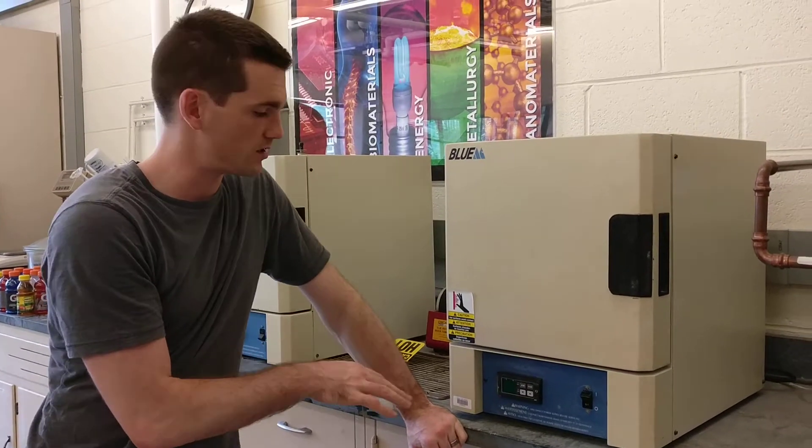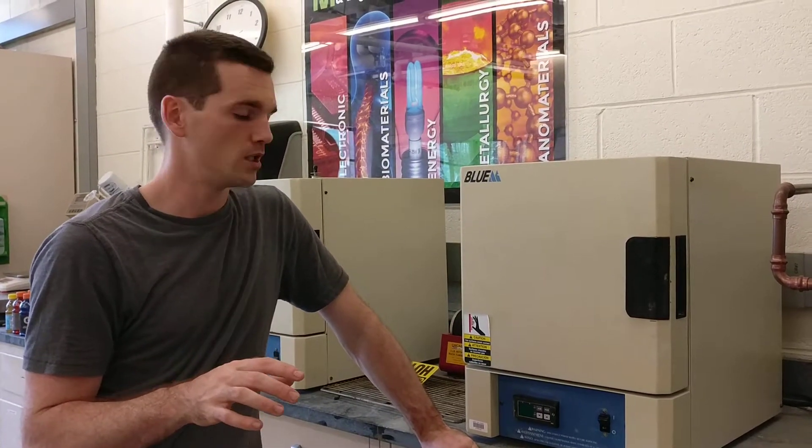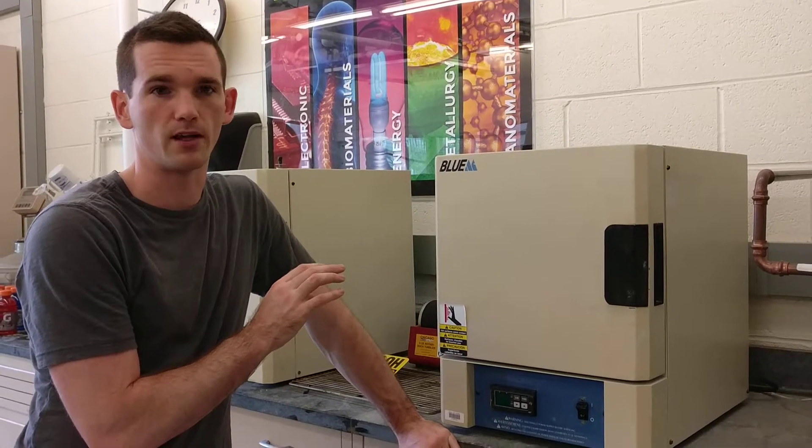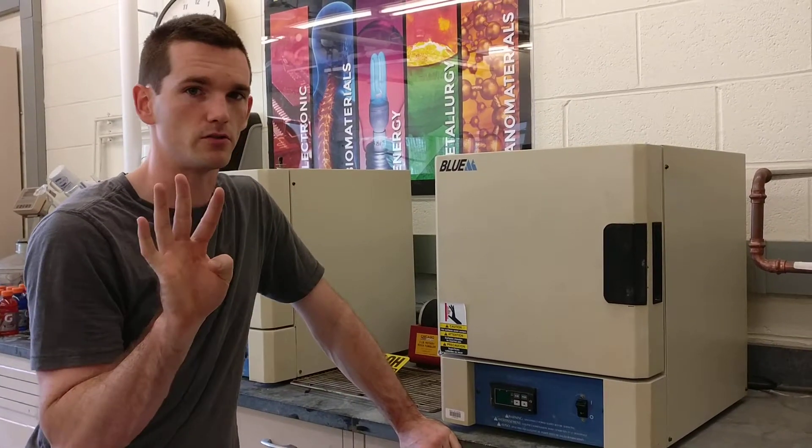I'll show you how to program these furnaces. There's one controller that looks like this, and there's another one on the other side of the room that's called UP150. For these furnaces, we typically use these in the sophomore lab to heat treat steels, or actually these are used to temper the steel.